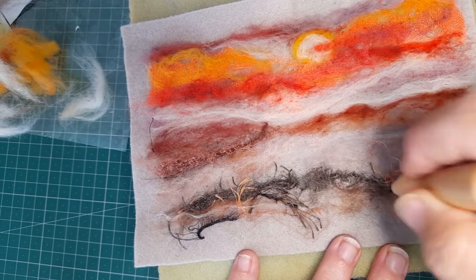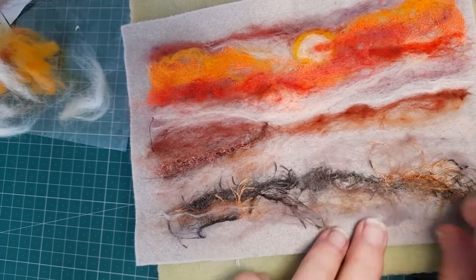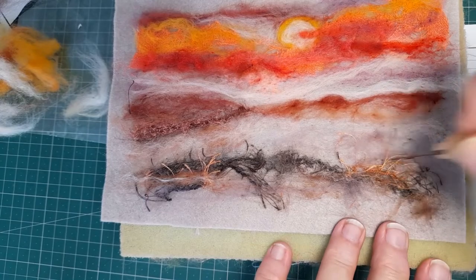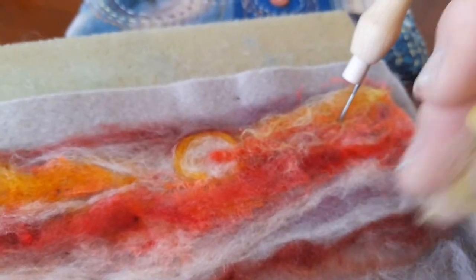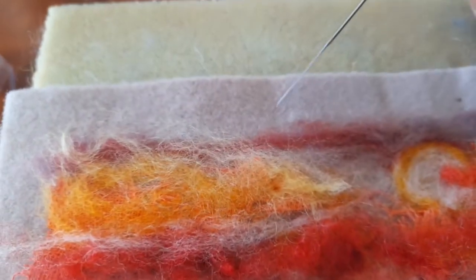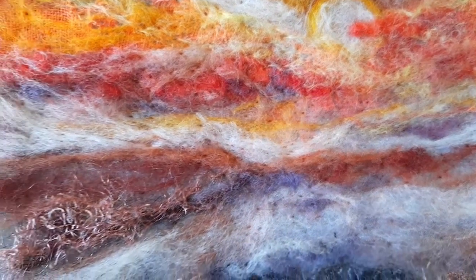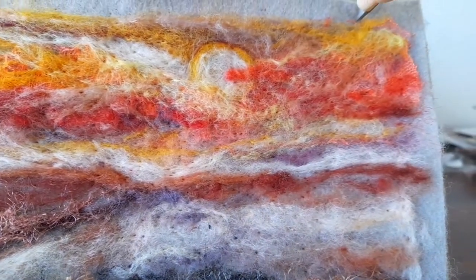Always keep track of what you've got left and where you might want to use it. For example, I've got this lovely lemon — I would use it as a highlight on the top of a cloud, just like that. That sky is looking quite nice — can you see the lovely blends of different colors and different layers? When you look at it, it really does look like a sunset.